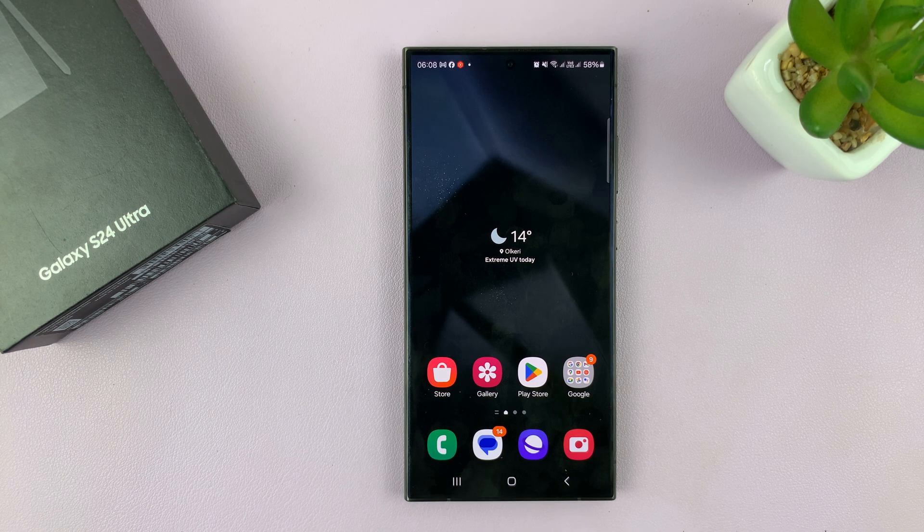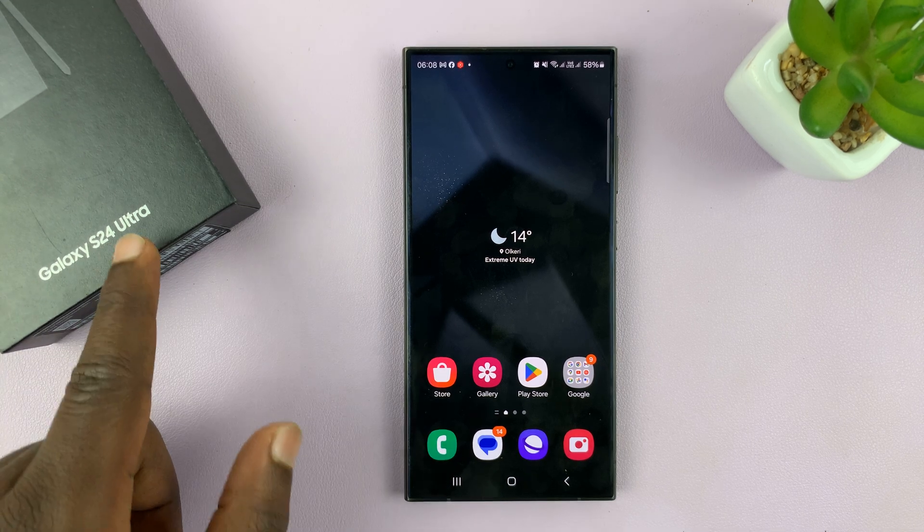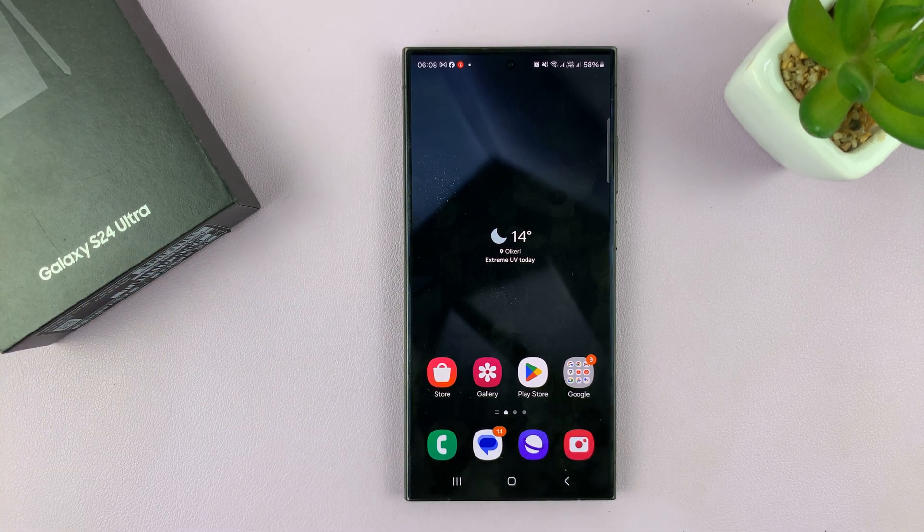I'll be showing you how to enable and also how to disable Wi-Fi auto reconnect for a specific Wi-Fi network on your Galaxy S24. I'm using the Ultra, but this works on the entire S24 series.